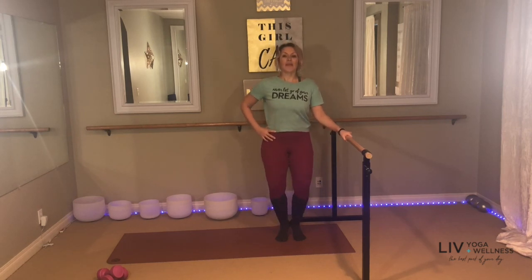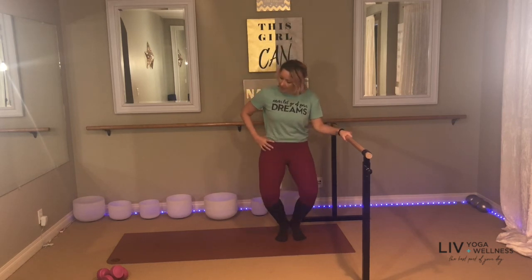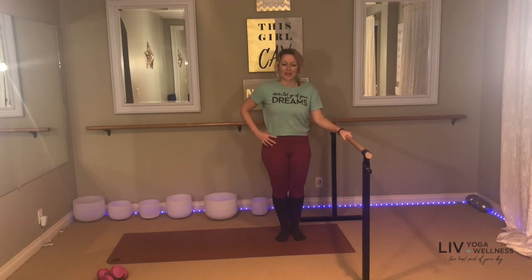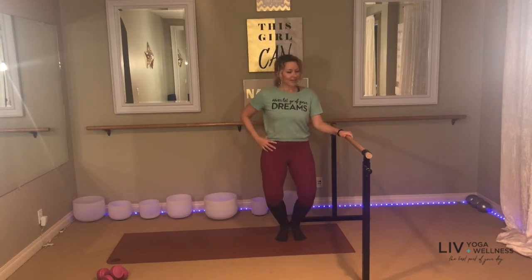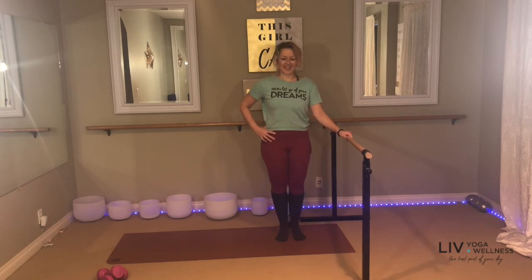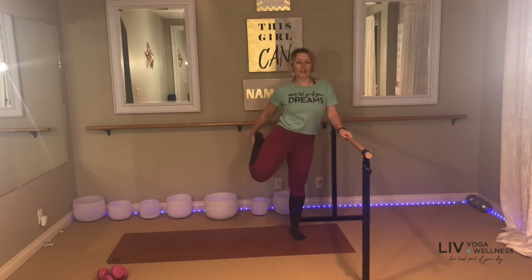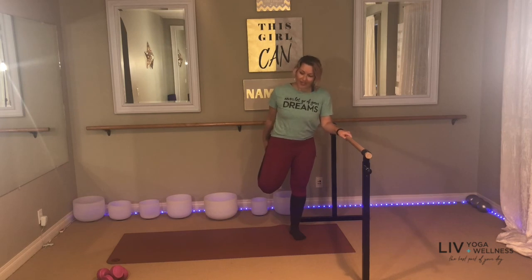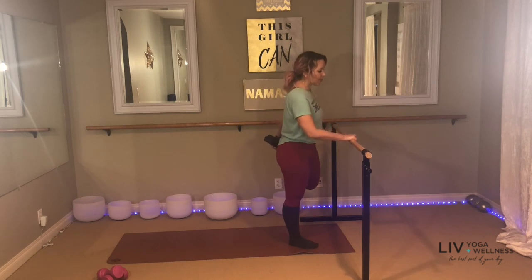We're going to do a little combo — calf raise and plie. Drop the heels, rise, plie, up. So: drop, lift, bend, extend. Keep going — drop, lift, bend, extend. Four more: four, down, up, three, down, two more, two, last one. Take a quad stretch — placing one foot in your hand, press your right foot into your right hand. Get a nice good stretch in the hip flexor and the quad. Switch sides to work both legs.